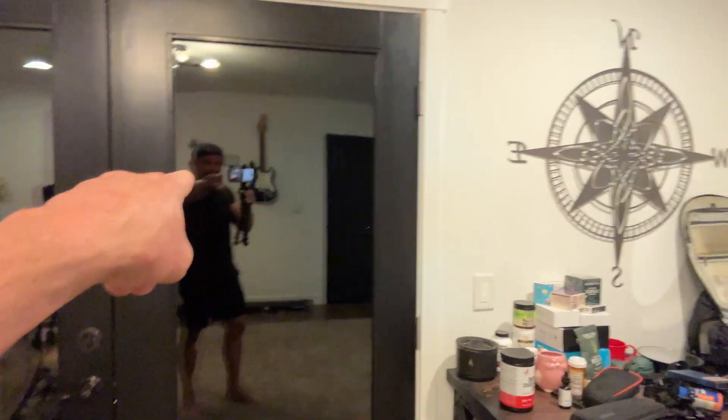The first reason your videos look like shit is that your lighting sucks. If you're standing under the overhead lights in a room like this, you're going to get raccoon eyes — it's going to look terrible. What you want to do is stand in front of a window, except if it's nighttime, just get a light like this. It's like 20 bucks. They're all pretty much the same.